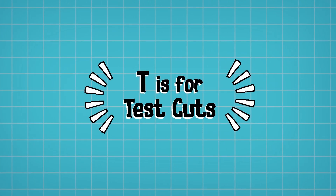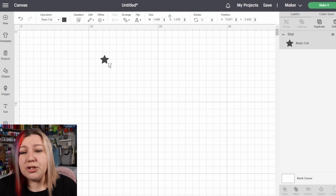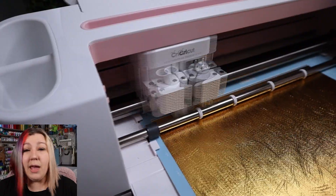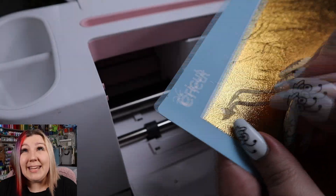T is for Test Cuts. Test cuts are incredibly important when cutting a new material on your Cricut. Instead of cutting an entire design and realizing at the end that it hasn't actually cut through the vinyl, just do a simple test cut. You can cut any shape or letter around one centimeter or half an inch just to make sure that the cut settings will actually cut through the medium you're trying. It will only take a minute and it'll save you a lot of heartache in the long run.